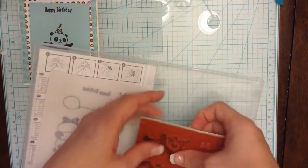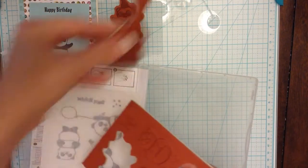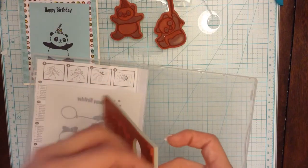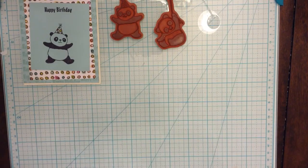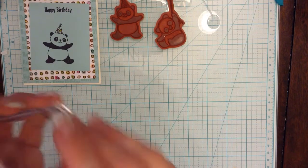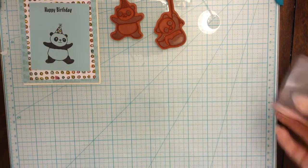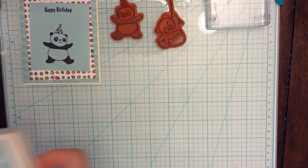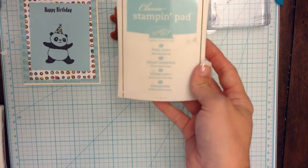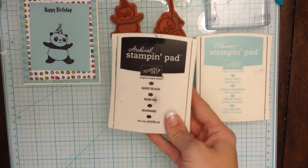So I'm just going to take them out right now: party hat panda, balloon panda, and the happy birthday. I'm also going to be using my stamp D block — I'm never sure with this size, and I should know because I always use it. My ink pads are Pool Party and basic black.